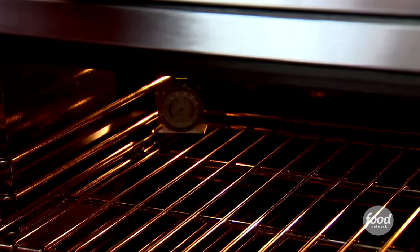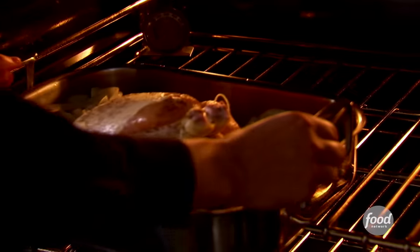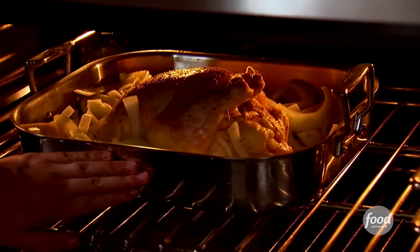Into the oven — 425 degrees. Depending on how big the chicken is, it'll be about an hour and 15 to an hour and 30 minutes. And this is going to be the most delicious engagement chicken.